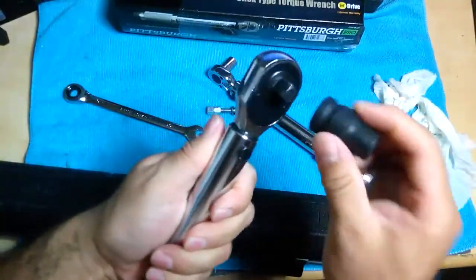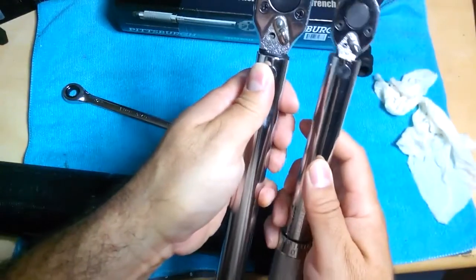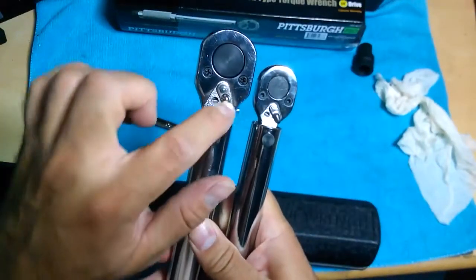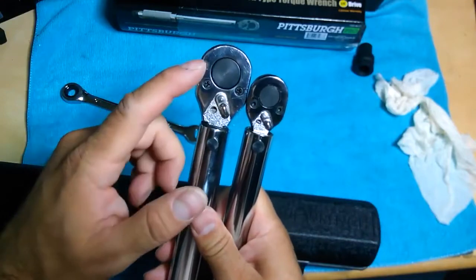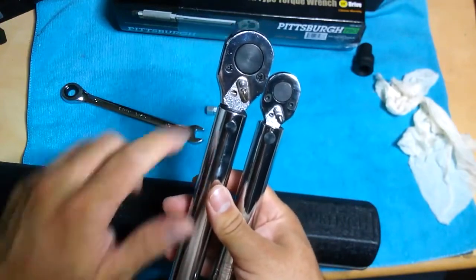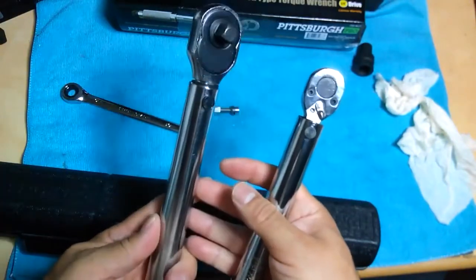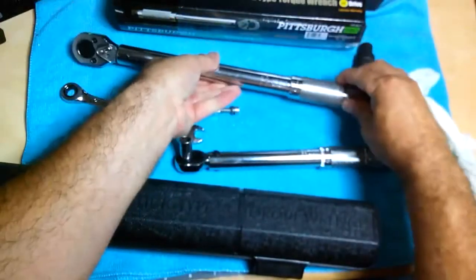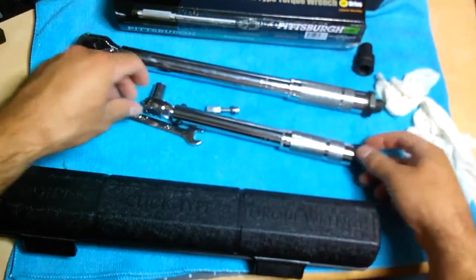This is the half-inch - as you can see that's not going to fit on the three-eighths because it's too big. I'll post pictures of the other one made in Taiwan. This one has Philip screws; the other one had Philip screws too. Like I said, both Taiwan ones were used and returned, so I didn't want to take those. I just kept this one - the exchange was not a big deal, everything was fine.